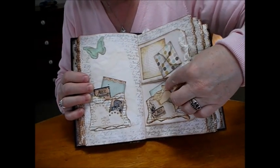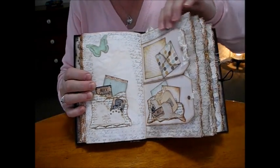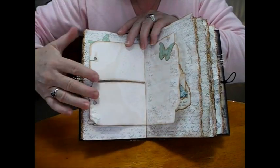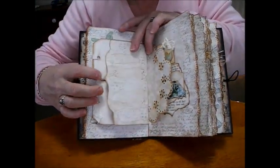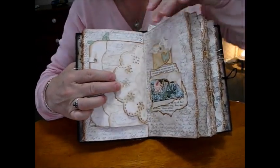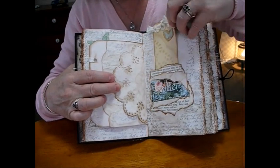A bit of layering. A tag comes out. And then two cards in here with little stamps on them. I'm not going to take everything out — it'll take way too long to get it back in. There'll be nice surprises in there for the lady when she gets it. A bit of layering on a pocket here and a wee heart with a butterfly.